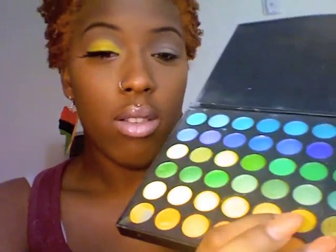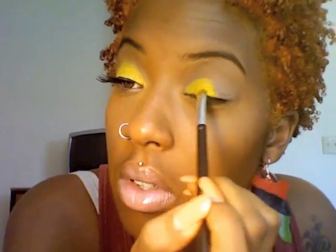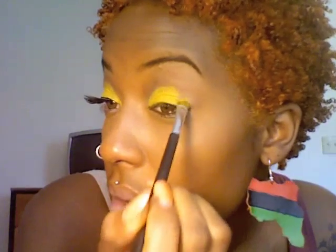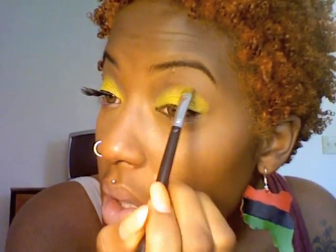For the yellow I'm going to be using my 120 palette — this yellow right here, because in the video I think Nicki had like a golden yellow, so it has a little bit of gold in it. You're just going to place that onto your lid, patting so that the color can be vibrant.